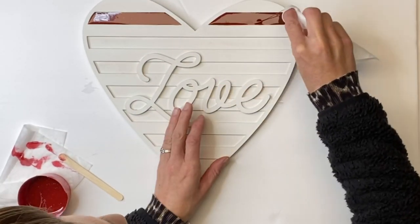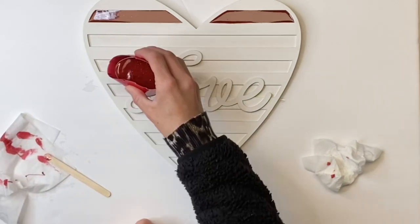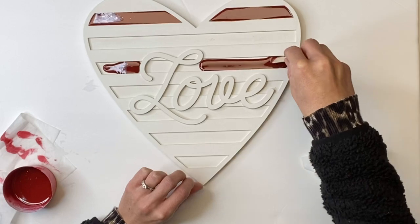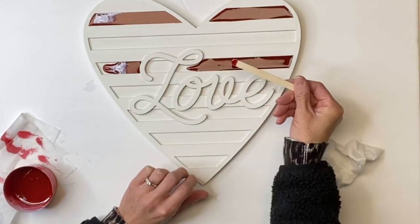Now the resin is self-leveling, so as long as you're on a flat surface, it will level out. You just want to pour enough so that it lays in the inlay and does not overflow. So I just do a little bit at a time, and you can move it around with your popsicle stick.